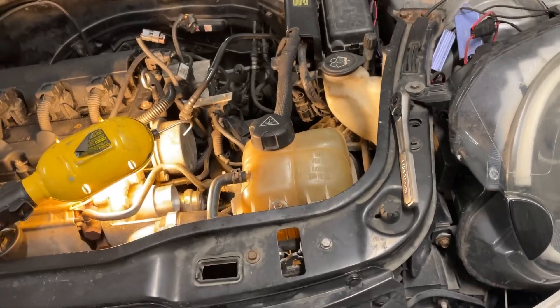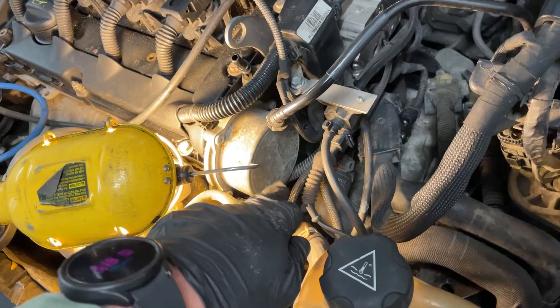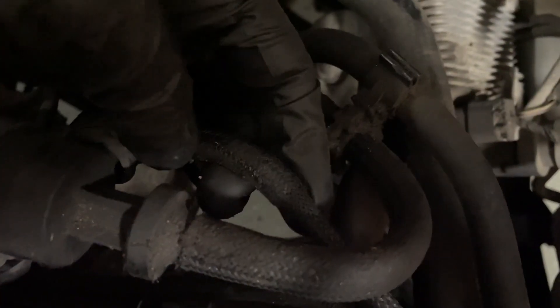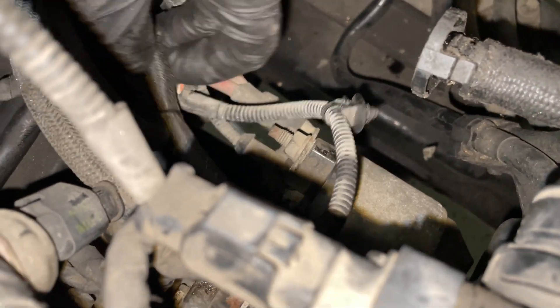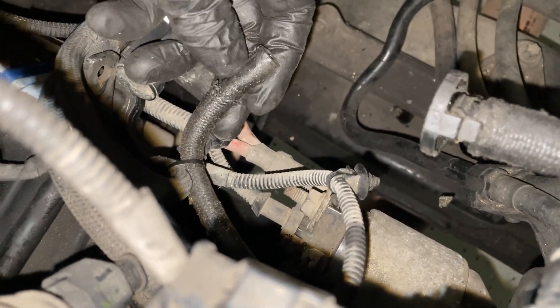I think I found the problem but not necessarily the solution. Here's the thing that generates the vacuum — it's got a line that goes to this smaller line, which goes right here, which gets bigger right here. Following it all the way down, it's not connected to anything. So there's our problem. I don't know where it's supposed to connect to though, so I'll figure that out.